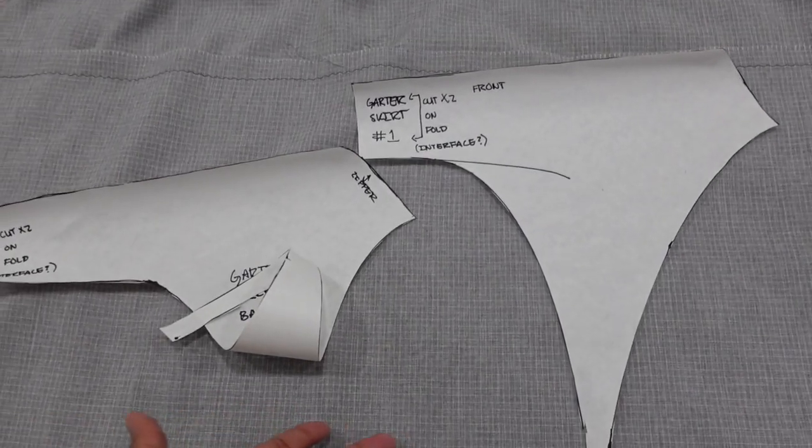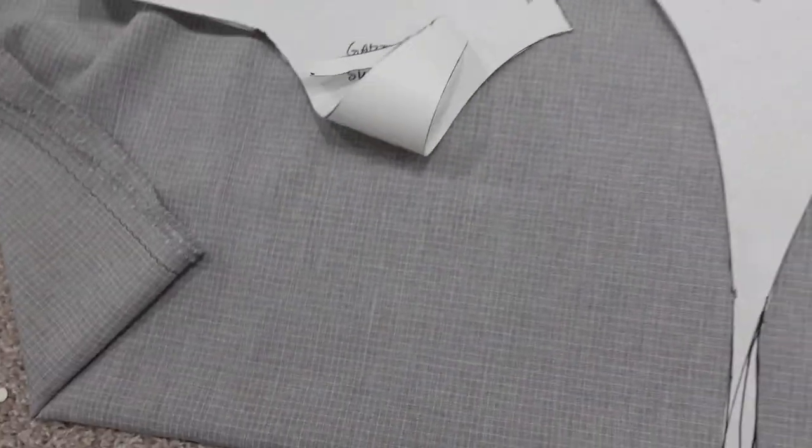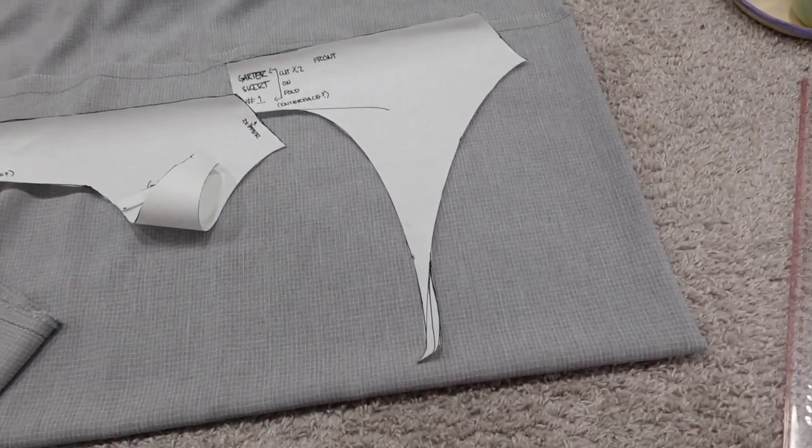...very rudimentary pattern pieces I made randomly last night, and I'm going to use this fabric and we'll see how it goes.